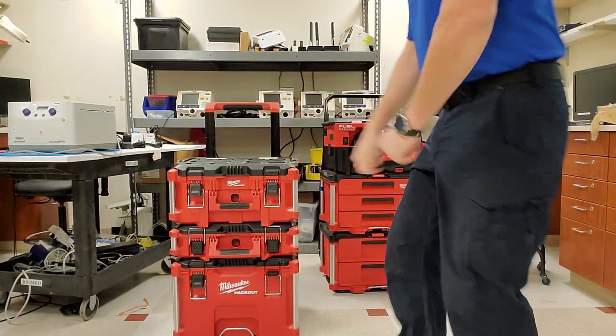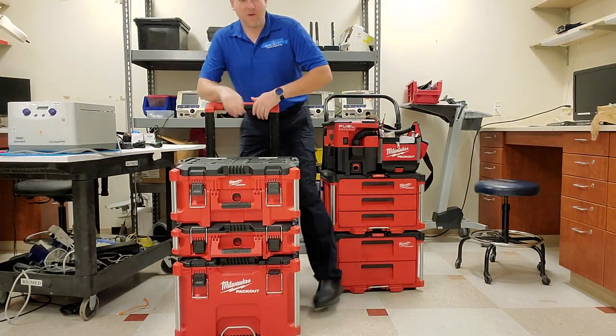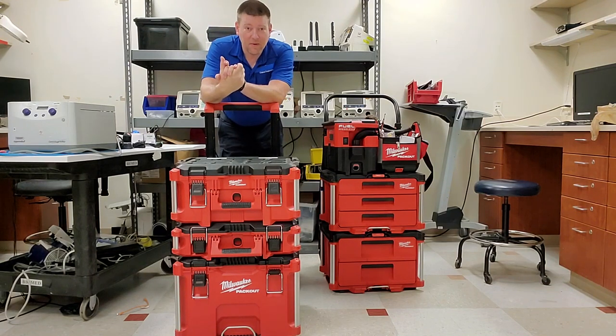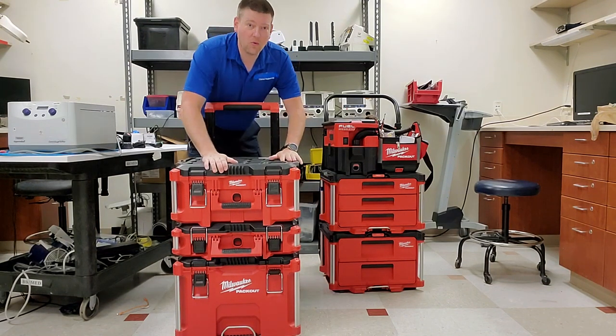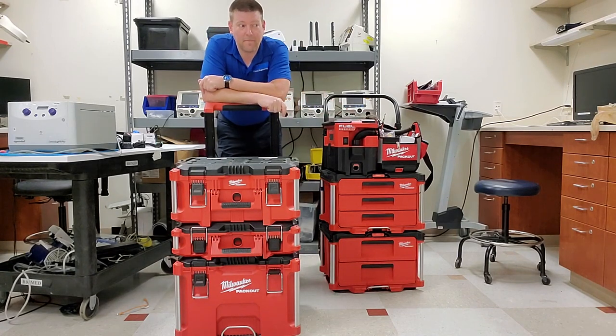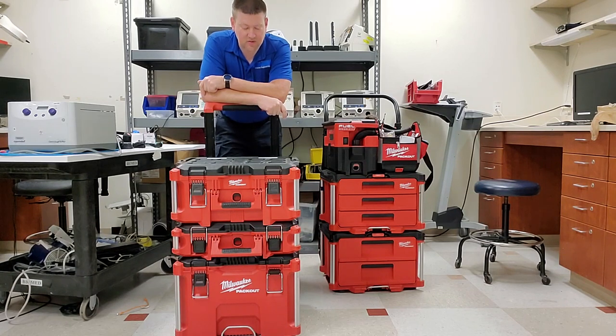Welcome back to A Better Biomed. Today we are going to talk about the differences between the old pack-out system and the new one, because I bet there's some stuff that you don't know - since I didn't know either, and I did a lot of research before I bought these.